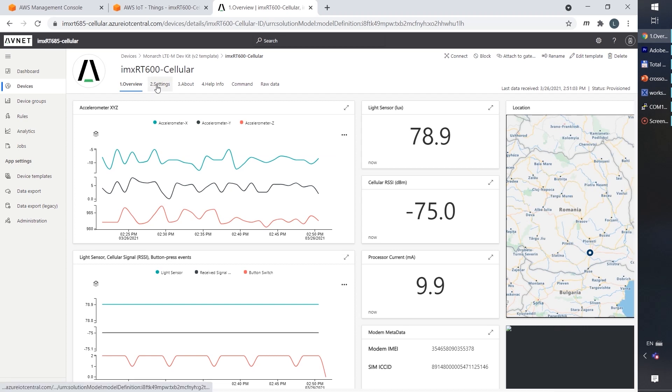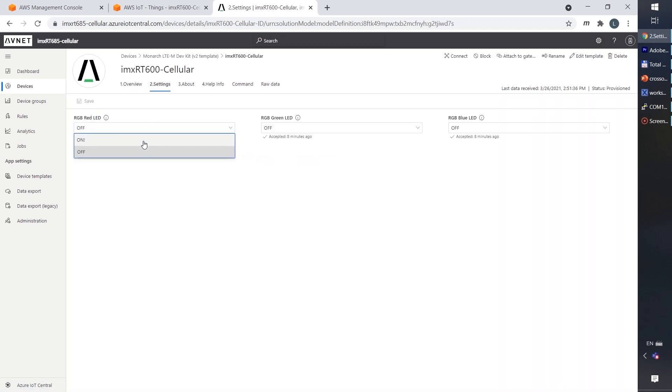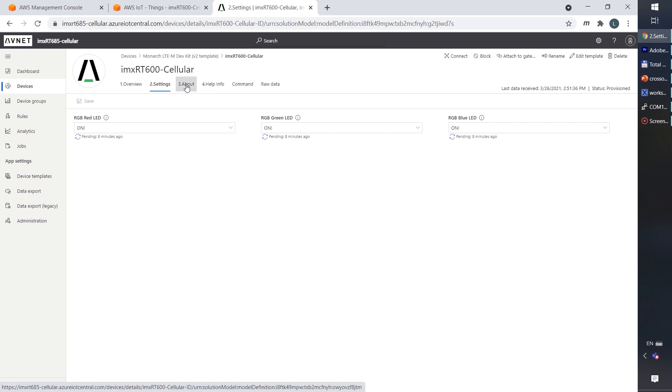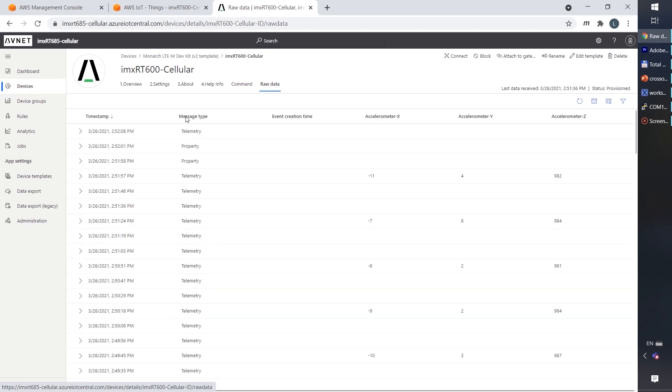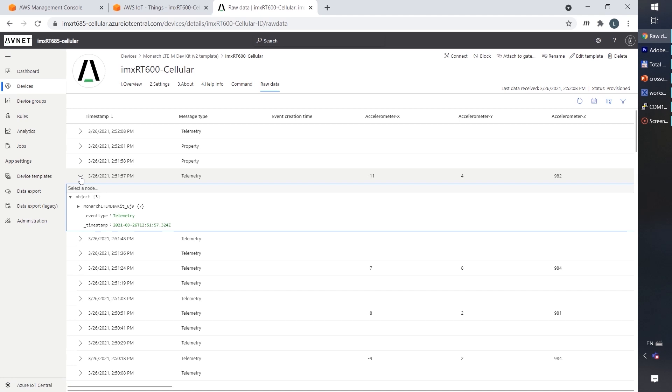We also have the settings menu, which we can use to configure data on the board such as the LED functions. The about and help info provides further details. And also the raw data menu, which can be used to inspect in detail the exchange data between the board and the cloud, and to see all the transactions.